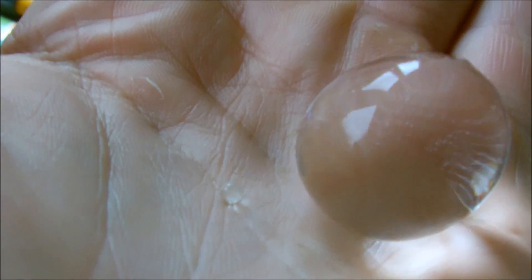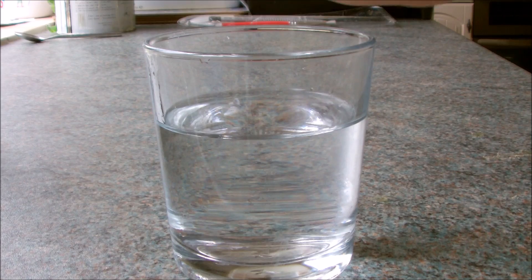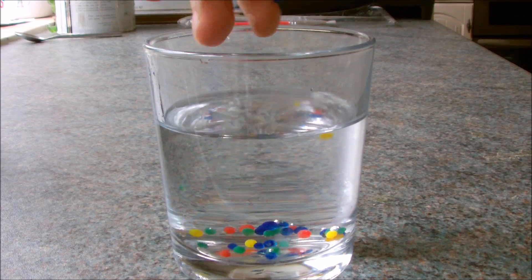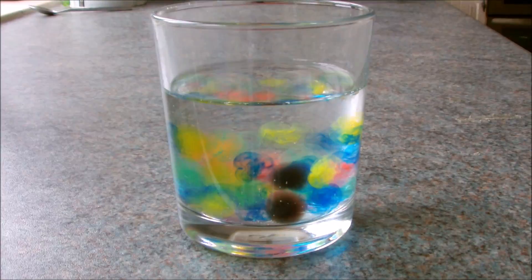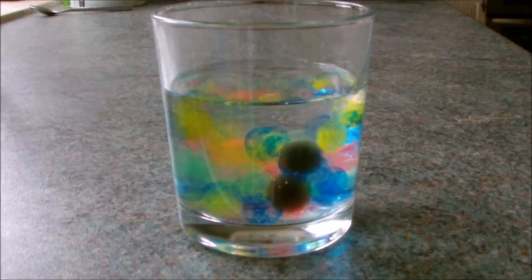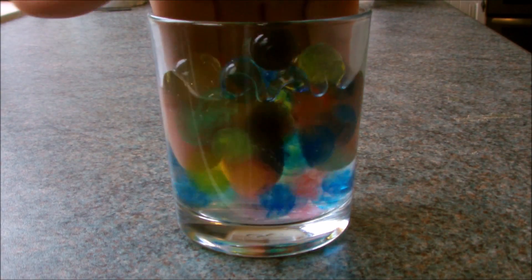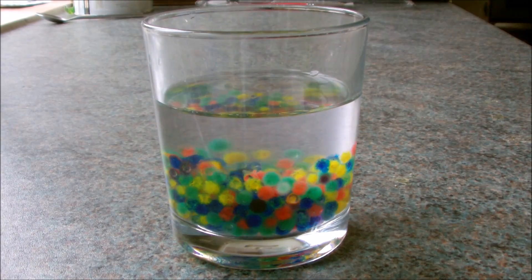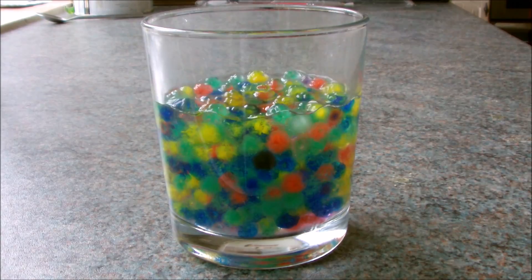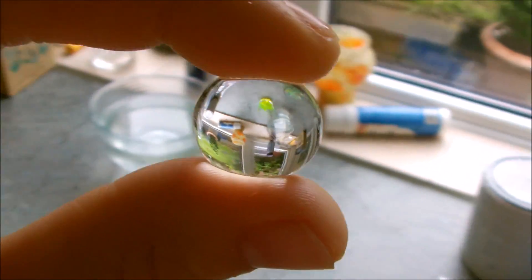The chains of polymer molecules are elastic and can expand. Let's watch some time lapse. Also, notice the amazing refraction.